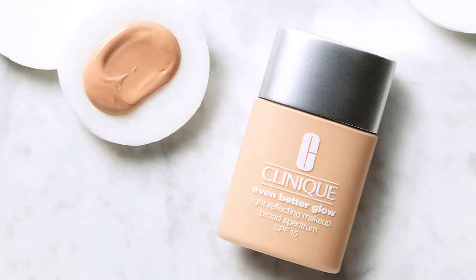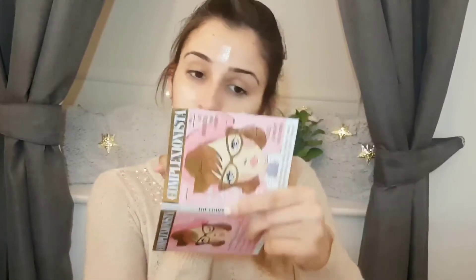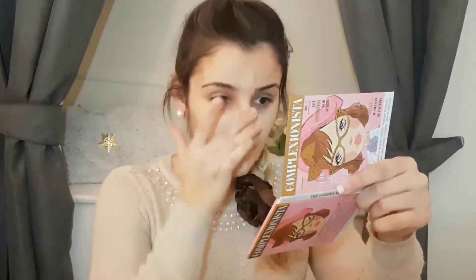Now I'm going to use the Even Better Glow foundation from Clinique. This is a really good medium-light foundation in the color Ivory — I'll put the links down below. I apply it like this, and if you feel you need more after the first application, just add more to your face or your hand. I'm going to apply a little bit more around my nose.